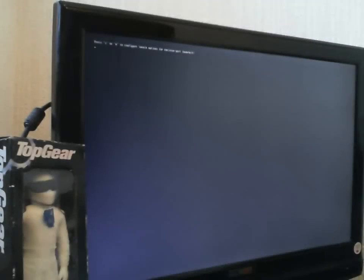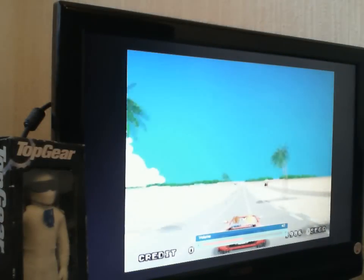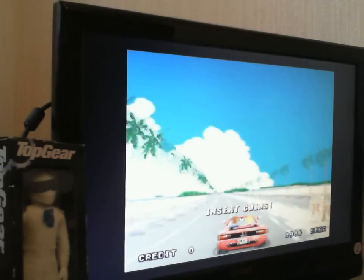You can get MAME on here. It's pretty much perfect for Outrun, as you can see. I've basically got an arcade machine in your living room for this tiny Raspberry Pi device. Impressive stuff.